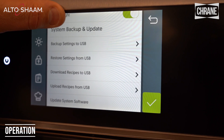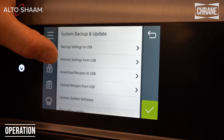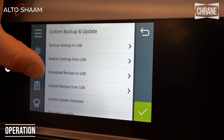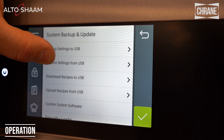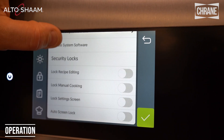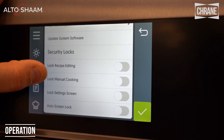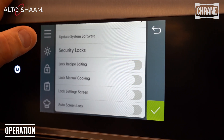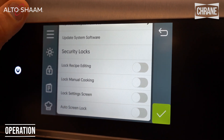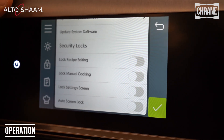Then we have our system backup and updates. You can backup settings to a USB, restore, download recipes through a USB, upload recipes from a USB, and update system software. We also have security locks — so we can lock recipe editing, lock manual cooking so you can only use recipes, lock the settings screen, and you can also auto screen lock.